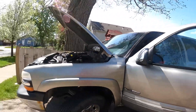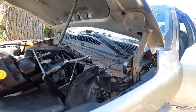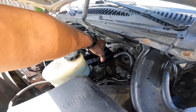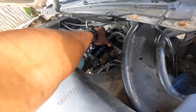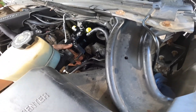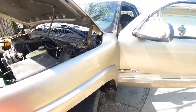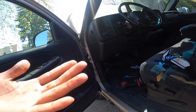All right, part two — so we're back in it. This is the new hydro boost. Throw a couple bolts on it and then go back to the outside.